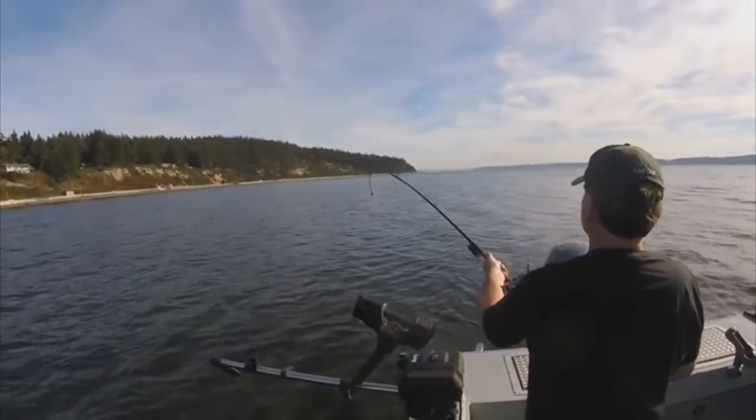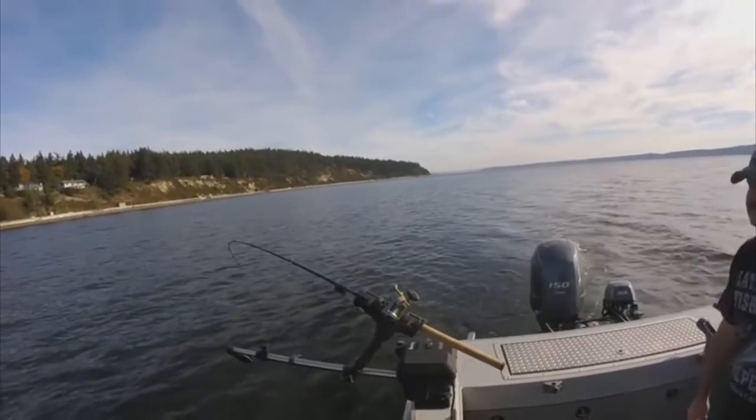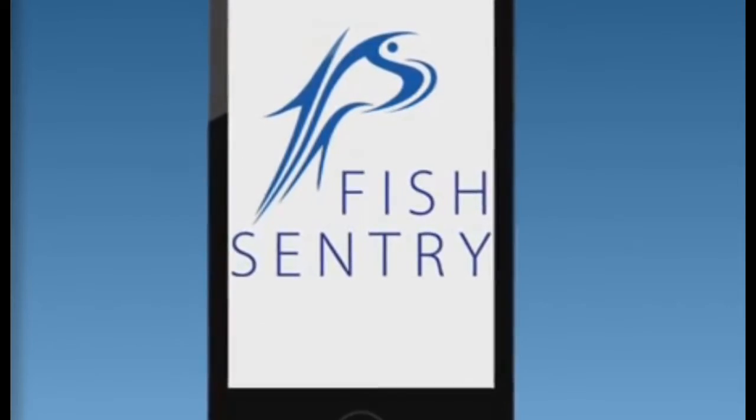Here's how FishSentry works. Set up your FishSentry poles in your rod holder. Then, sit back and keep your mobile device nearby. Utilizing advanced sensor technology, your FishSentry rod will alert you every time you need a check.